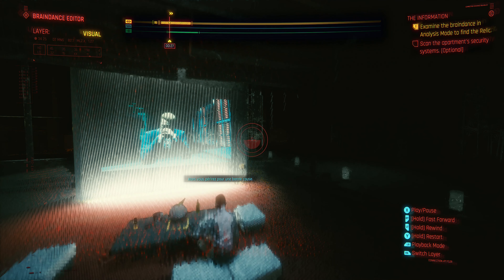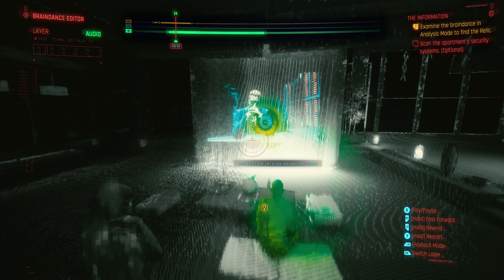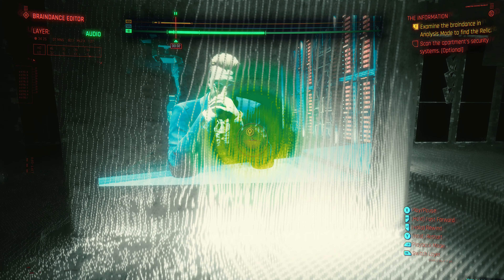Are you? No. They'll have my head for this. Then you shall perish for a good cause. Make yourself comfortable — I need a minute to finish.